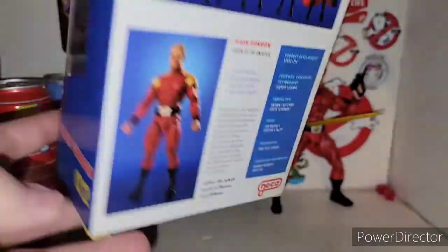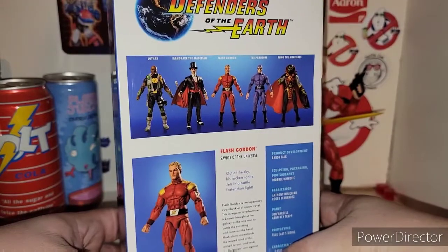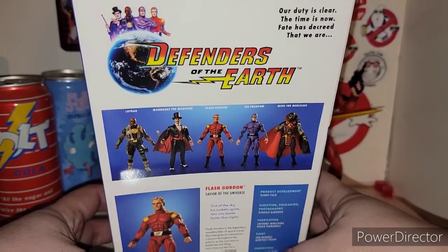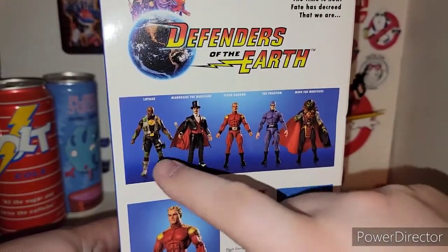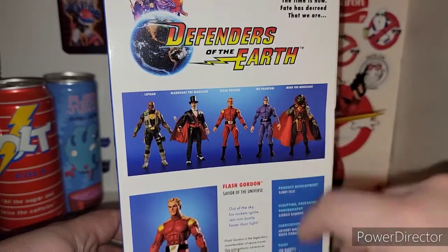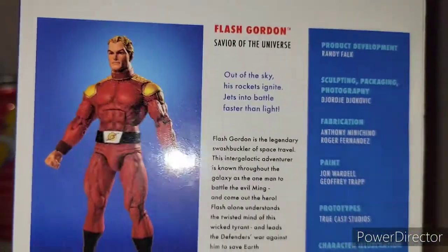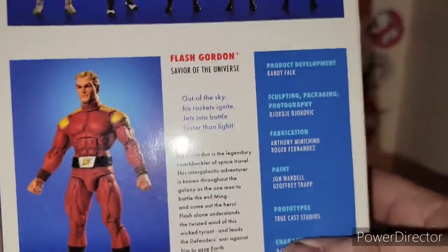You got Defenders of the Earth on top, Defenders of the Earth on the side, and it says Flash Gordon — he's number two in the series. On the back you got your obligatory product shots. It reads: 'Our duty is clear, the time is now. Fae has decreed that we are Defenders of the Earth.' You got all the other ones that you can collect. These two will be in the next wave of NECA, because these three are out right now as far as I know — Lothar, Mandrake the Magician, and Flash Gordon, plus the Phantom and Ming the Merciless. Very cool, we got a nice little bio right there.